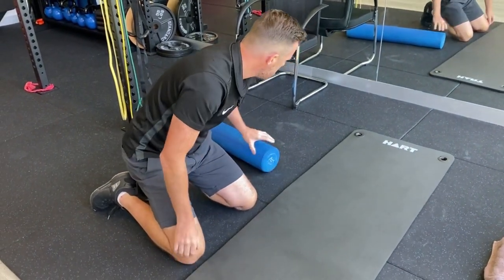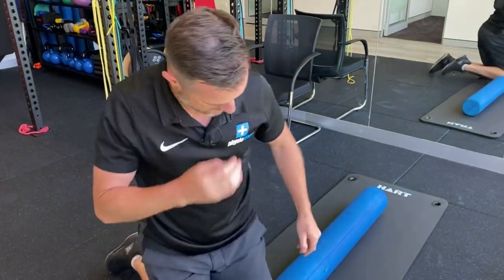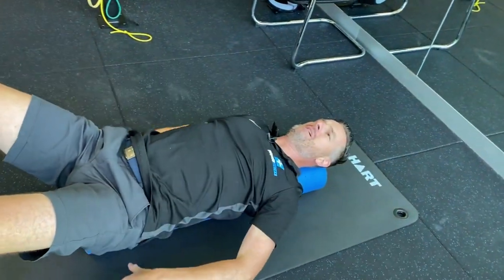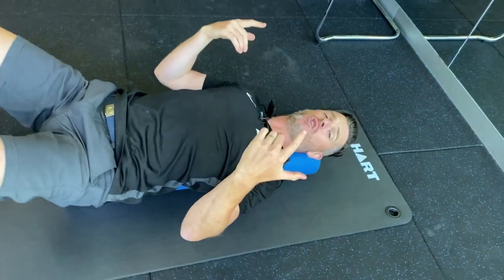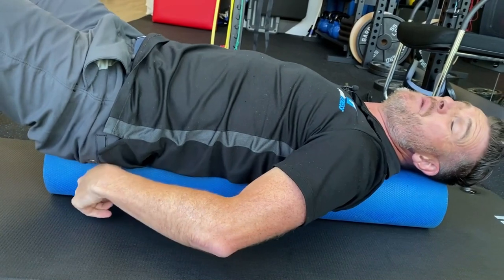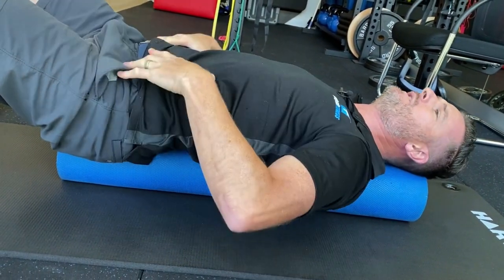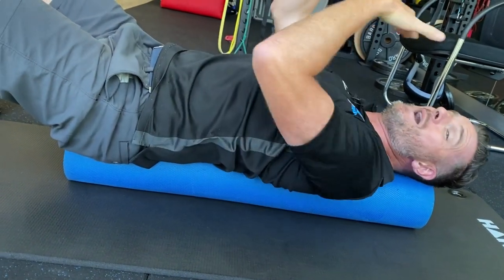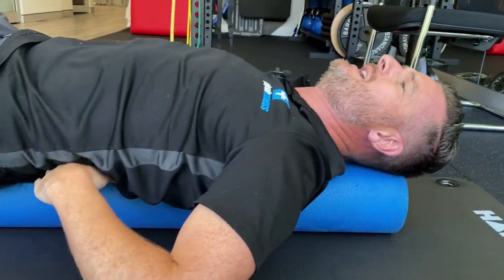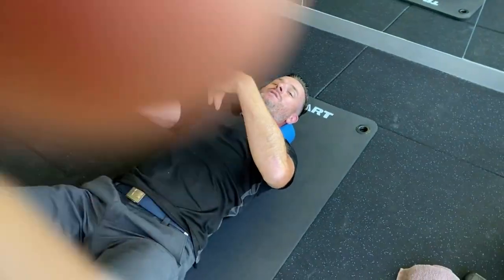If you've got a foam roller it's super handy because you can lie on it for a long period. As you've seen in our other videos, we do a lot of chest and pec stretching, which helps you extend when you're looser through the front. Lying on it in this position, your head is on it, your pelvis is on it, and your thoracic spine is on it. What's not on it is your cervical and your lumbar. So your three points of contact are your pelvis and sacrum, then there's a gap at the lumbar spine, then your thoracic spine is weight-bearing on it, and then your head is on it but your cervical is not.